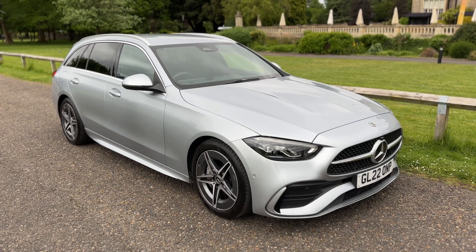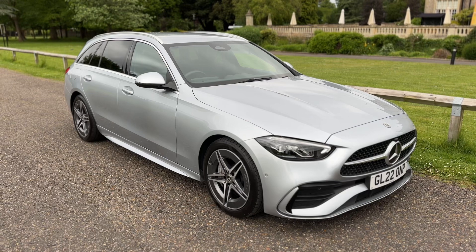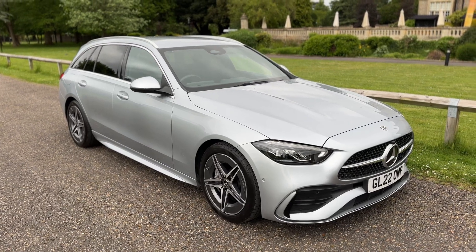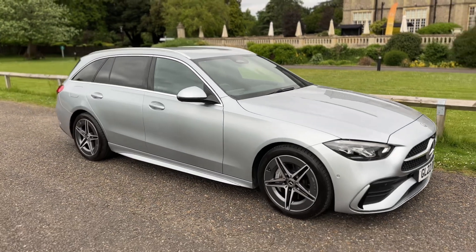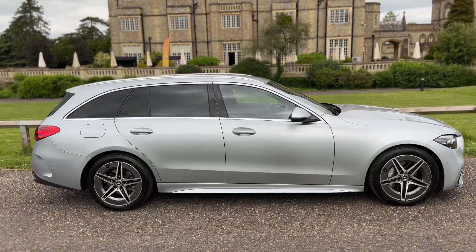Welcome to this video presentation here at Wimbledon Carriage Company. Here we have the Mercedes-Benz C300H AMG Line on a 22 plate. I'm going to start off by showing you around the outside of the car and then we'll hop in and run through some of the controls on the inside.